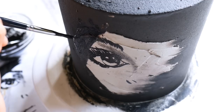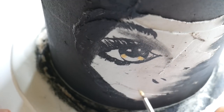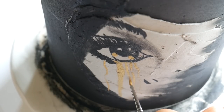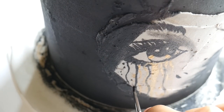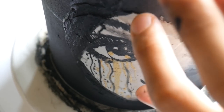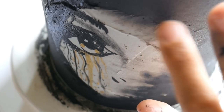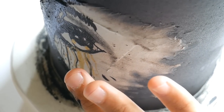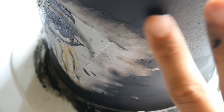I originally thought about doing her lips but I'm not a painting artist and it would have been a hot mess, so I just went with the eye and nose. I add some shadow in the crease of her eyelid and a few extra eyelash details, then put the cake in the fridge until the black paint is totally dry. Then I go in with gold luster dust and vodka to paint the eye detail and the tears. I blend the grey buttercream into the black with my finger so her face looks like it's fading out of fog — that was the illusion I was going for.